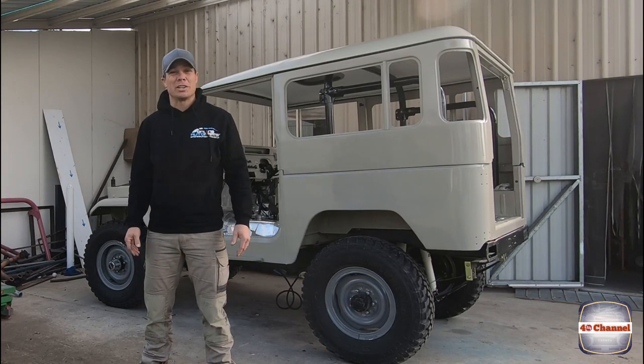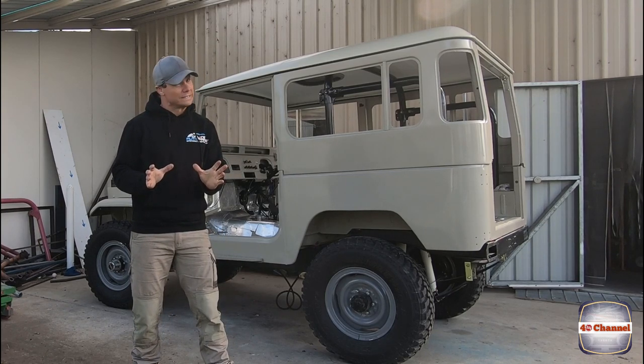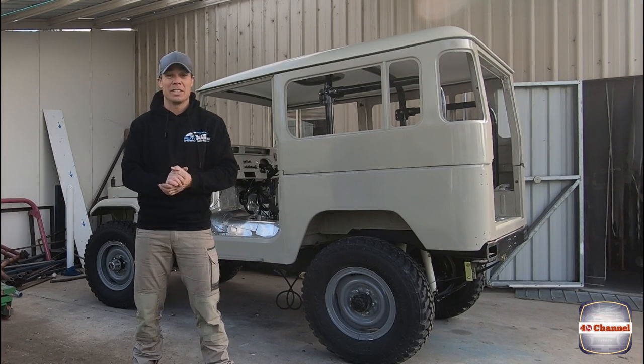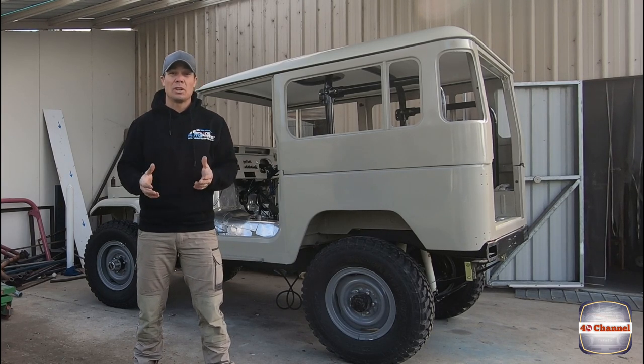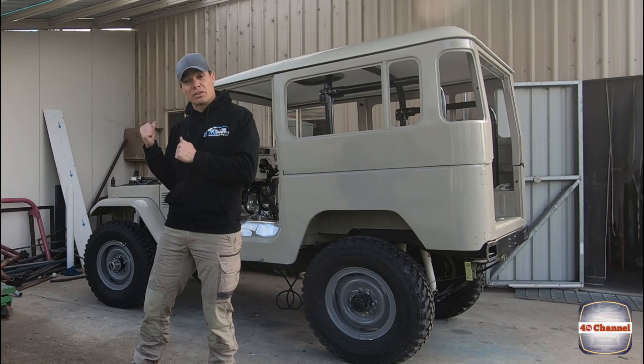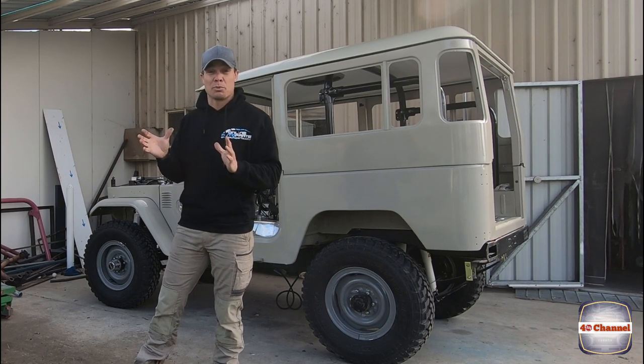G'day and welcome back to the 40 channel. Today we do more wiring. I know we've already covered it but it's an endless project. So we get all the loom together, we're going to tape it all up, we're going to try to start installing it into the cruiser and start making sure that it all fits properly, which is pretty exciting.